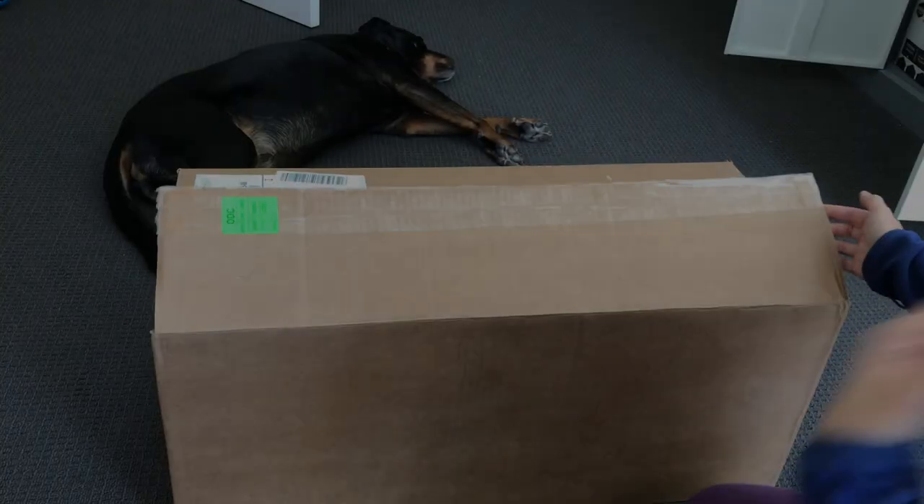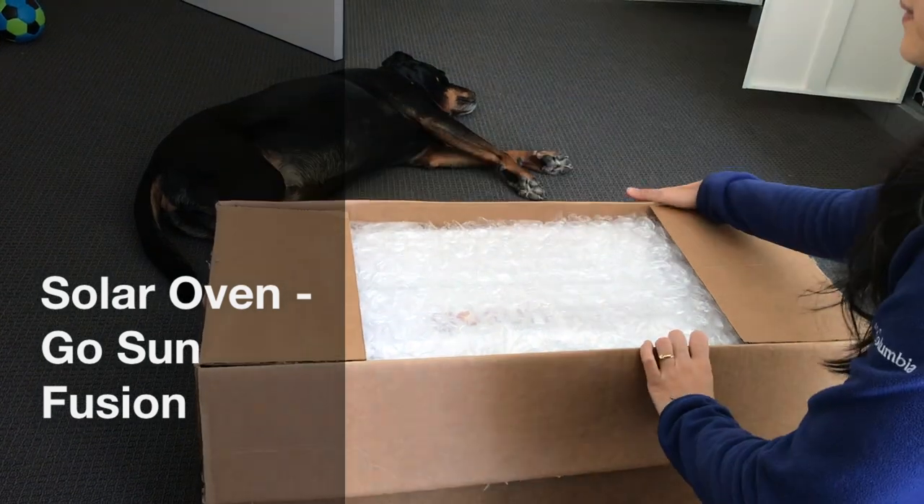This video is not sponsored. I collated these pictures and videos so it may hopefully help you decide on whether you should invest in a solar oven or not. Hey guys, my name is Shez.